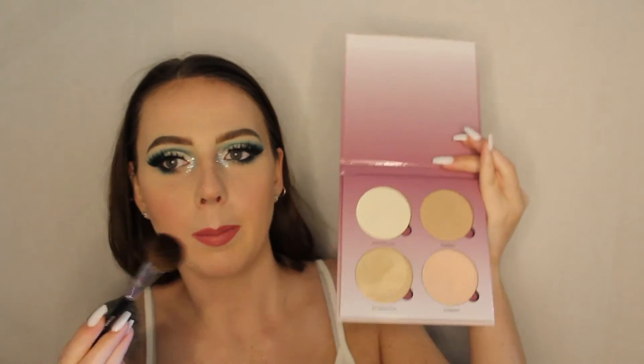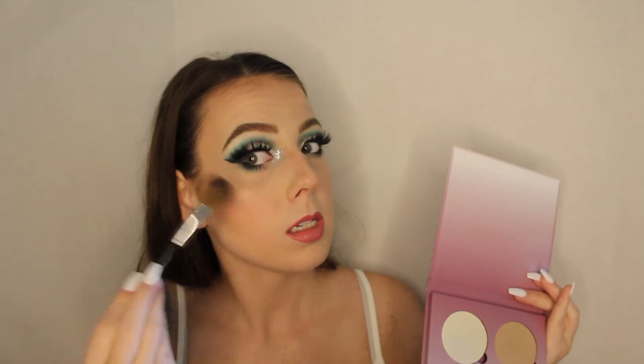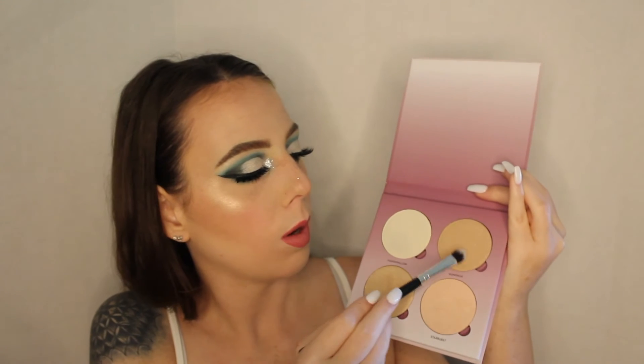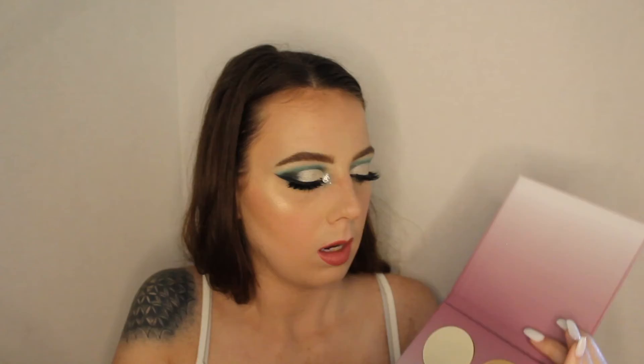For some reason I forgot highlighter today — I feel like that sometimes. I haven't used the Anastasia Sugar Glow Kit in a while so I'm going to use that today. I'm going to take a really fluffy Sephora packing brush and go into both the gold shades. Then I'm going to take this super fluffy rounded brush and go into both the highlight shades again — highlight the tip of my nose, just a little part of the bridge, and then highlight my brow bone.